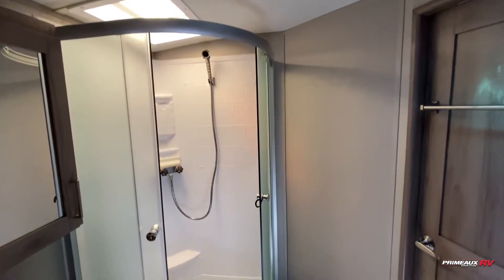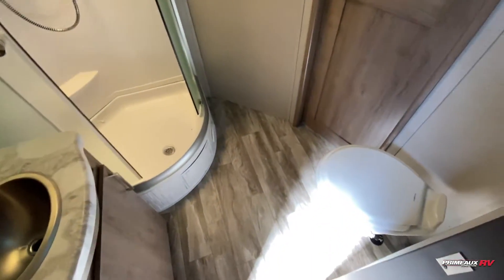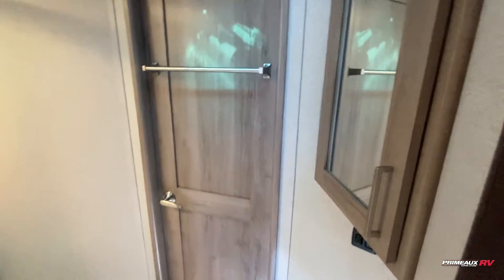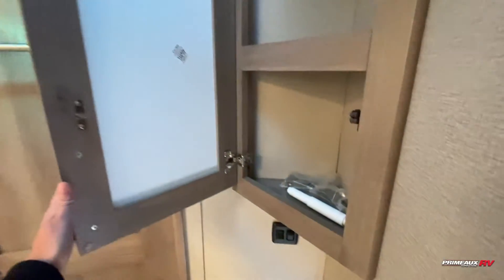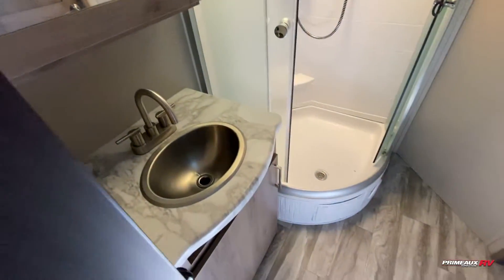In here you have a nice big shower and a foot flush toilet down below. There's an extra cabinet for linen or toiletry storage, a medicine cabinet, sink down below, and extra storage right beneath there.